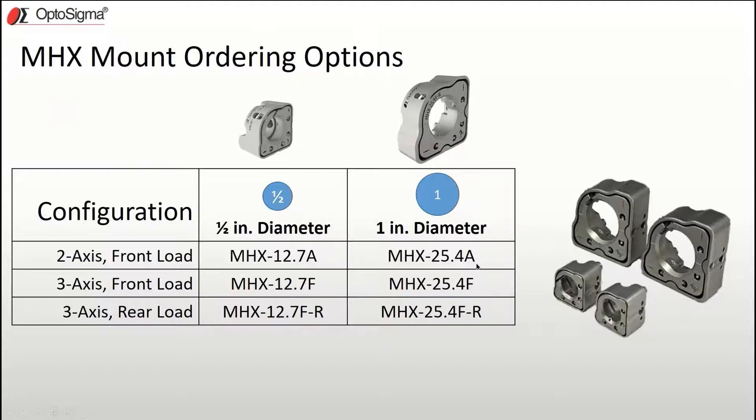Both mount sizes have front loading and rear loading versions. A rear loading mount ensures that the mirror's reflective surface always remains in the same plane regardless of the mirror's thickness — it's a good choice for optical systems designers. The rear loading versions are designated by the dash or suffix in the part number.